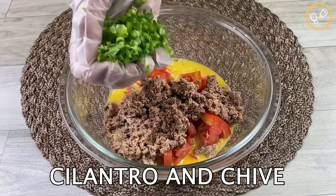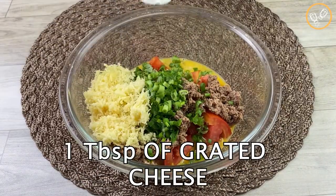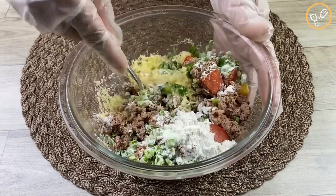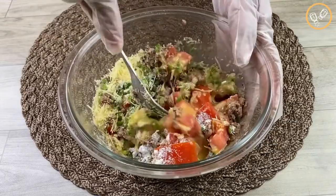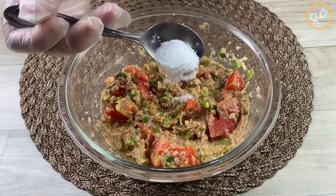Now let's add cilantro and chive to taste, one tablespoon of grated cheese, and one tablespoon of flour. Let's mix all these ingredients really well until they are well combined.